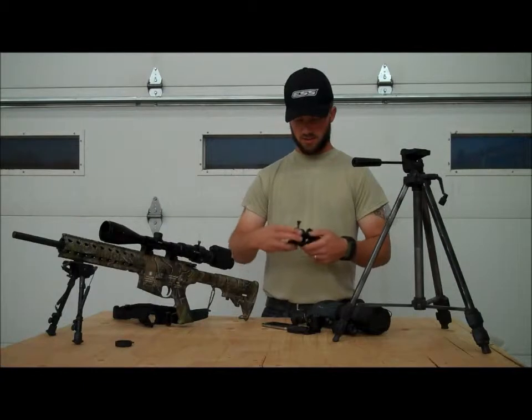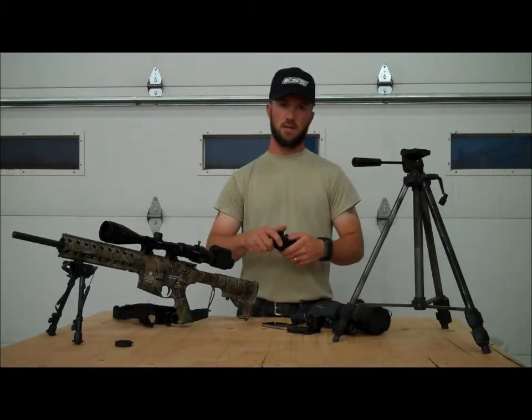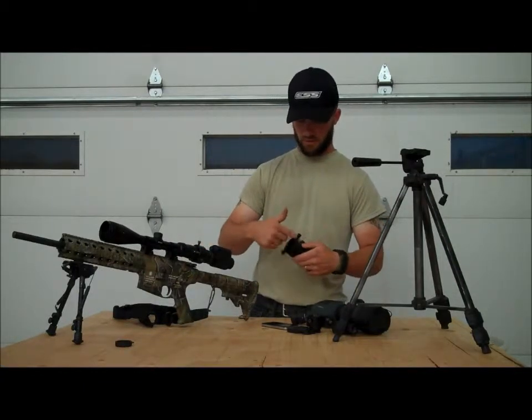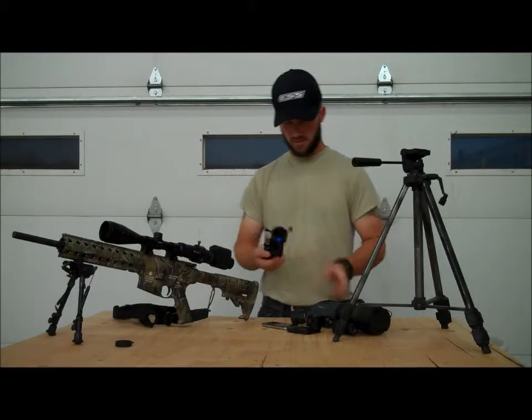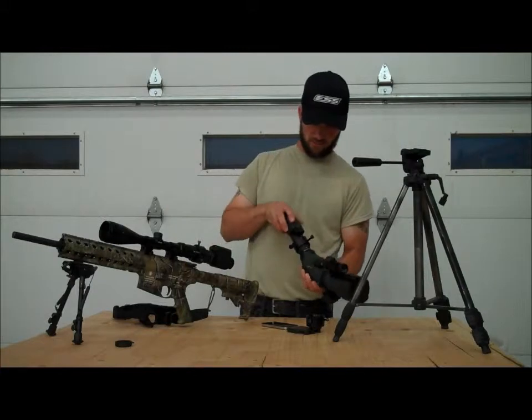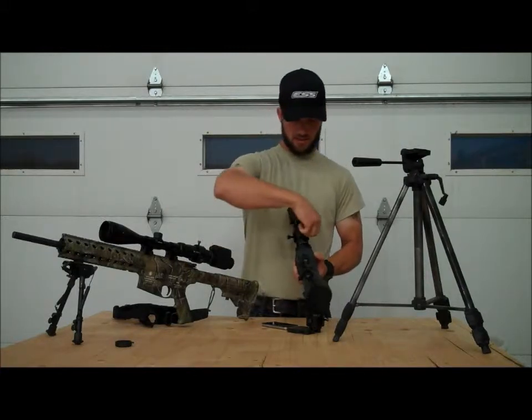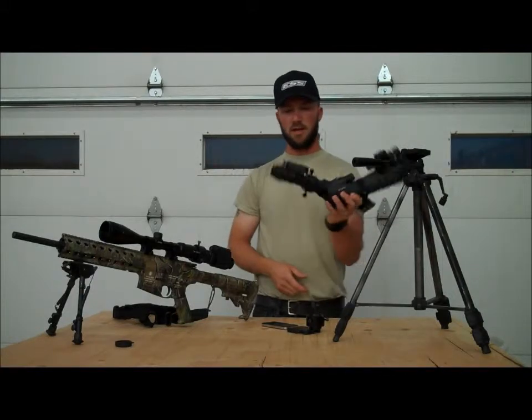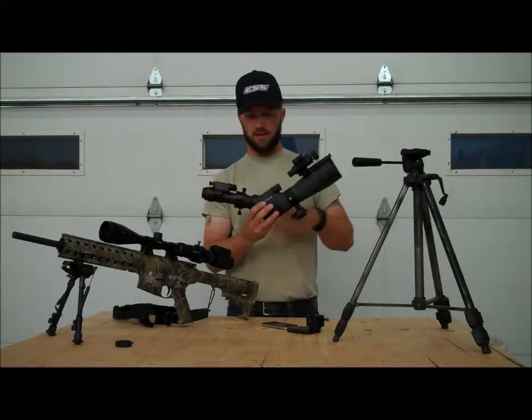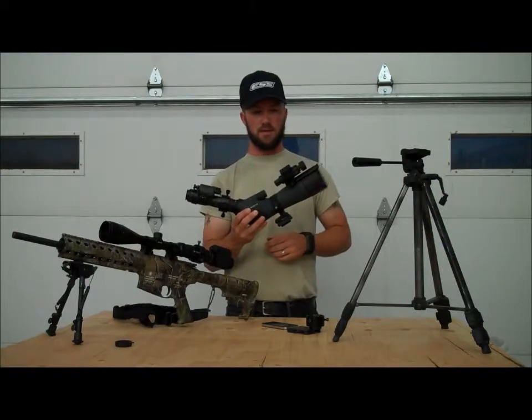You can adjust the spring tension to make it fit over almost any optic that you want. If you want to put night vision on the back of your spotting scope, it's as simple as opening them up, sliding it down onto the eyepiece, tighten, tighten, tighten — and you have a secure mount that's going to allow you to view through the nighttime. Now I have 20 to 60 power nighttime viewing.